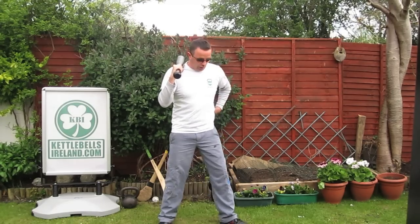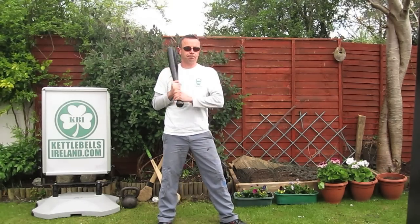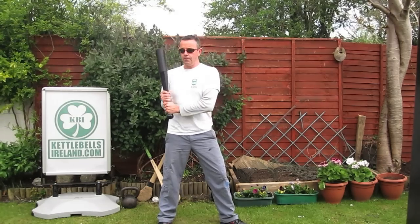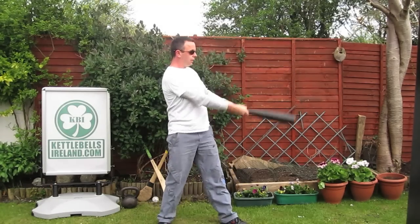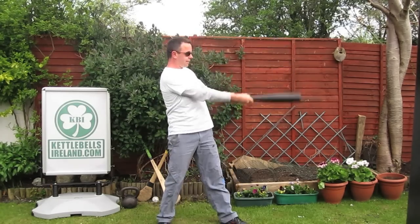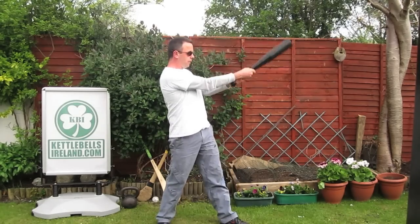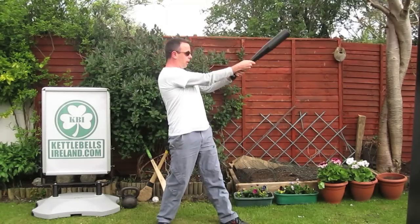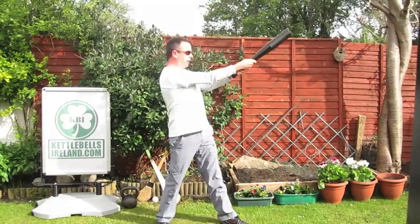The left foot will be turned out about 45 degrees from the body; the right foot will be in a natural stance. From here, I'm going to toss the club off to the right hand side and rotate to the left. I'm using my lats to keep my shoulders in a good healthy position. I'm going to push off the left leg as the club goes to the left, and as the club goes to the right, I shift my hips in opposition.